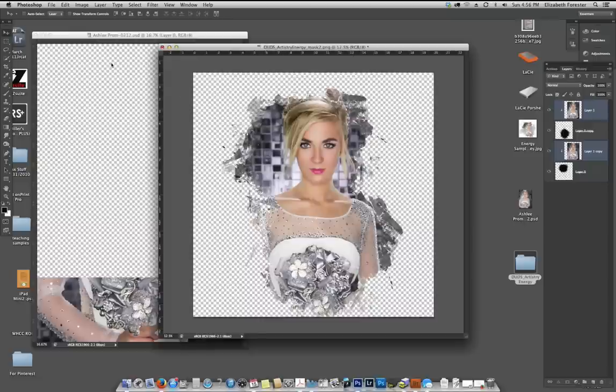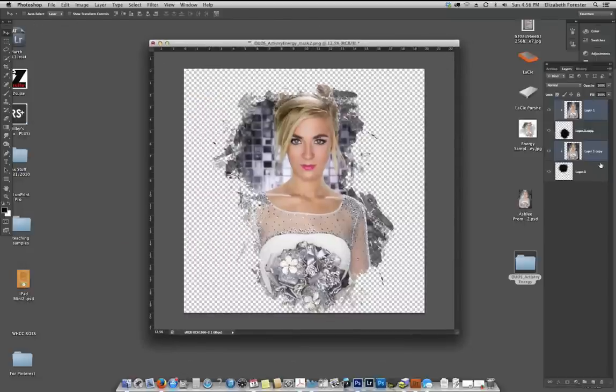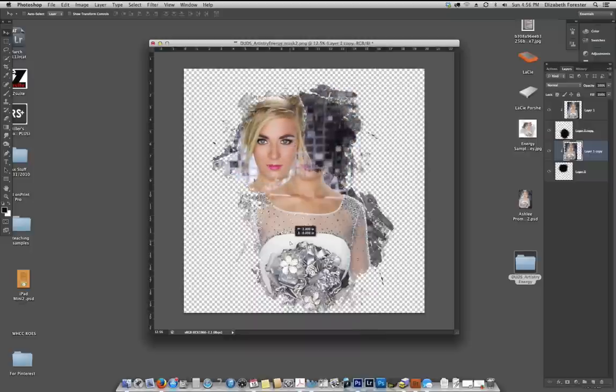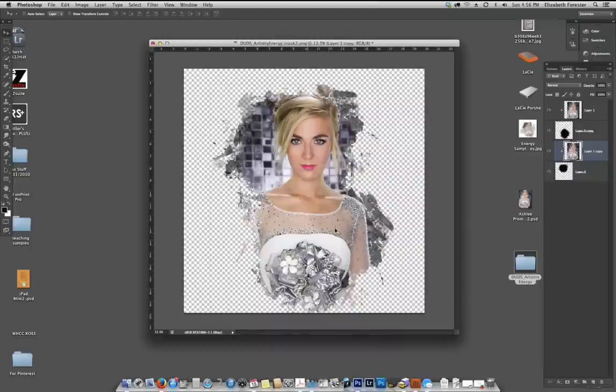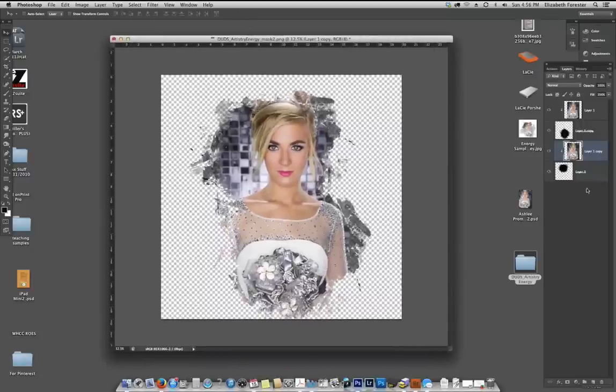Now I've got her in a place I like pretty well. The one thing you want to do is not start moving the layers independently. You need to click on both of those layers and move them together in those masks, otherwise you'll get a different look — unless you're going for something truly abstract. I have created some really nice abstract pieces with these. Now we're going to create a new layer and drag it underneath, because I'm going to start basically painting behind her.